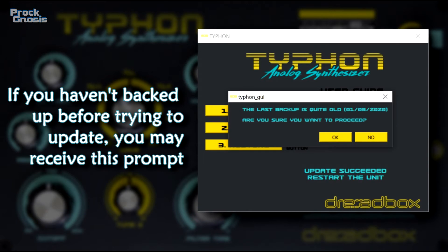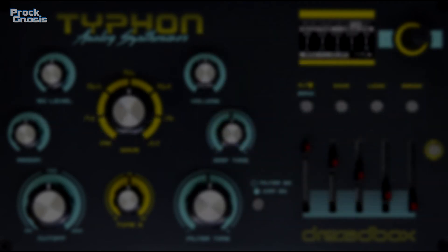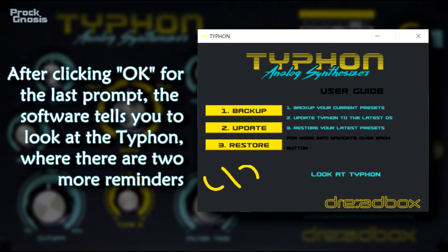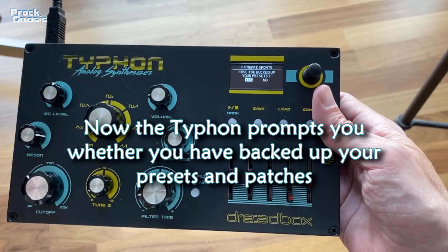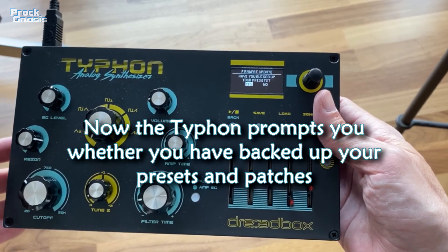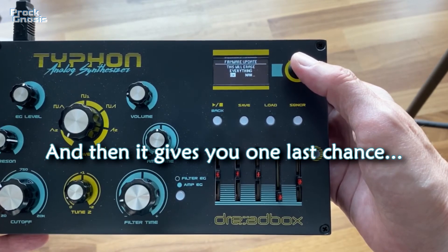If you haven't backed up your data before trying to update the firmware, you may also receive this prompt, and you might get this extra caution as well. After clicking OK for the last prompt, the software tells you to look at the Typhoon, where there are two more reminders about overwriting your data. Now the Typhoon prompts you whether you have backed up your presets and patches, and then it gives you one last chance.